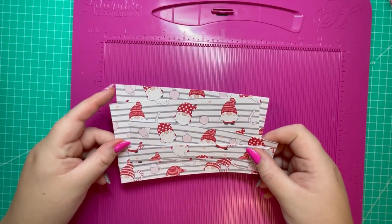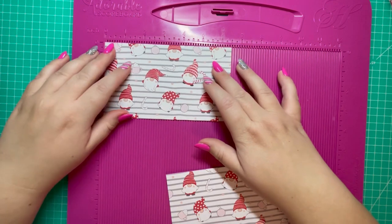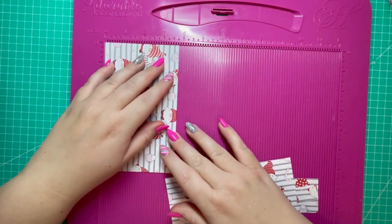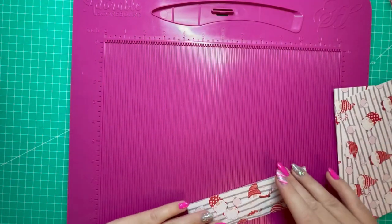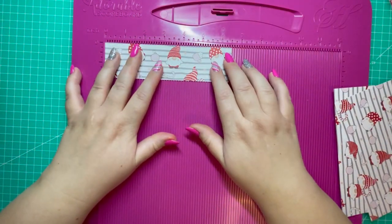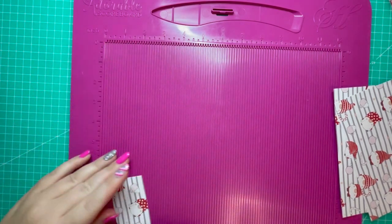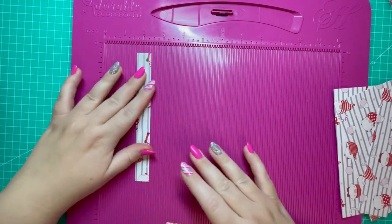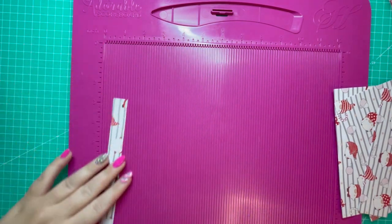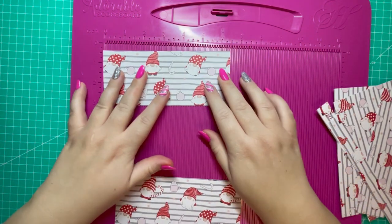To decorate the outside of your wallet you need two pieces of 6 and a half by 3 and three quarters, and two pieces of 6 and a half by three quarters of an inch.